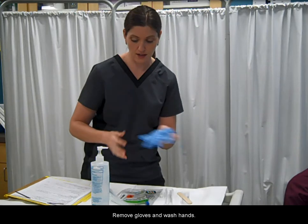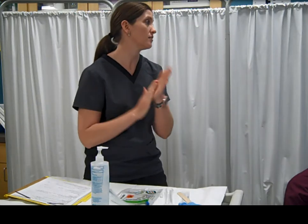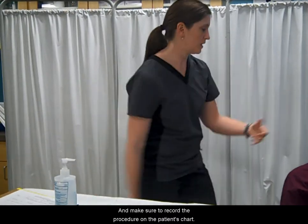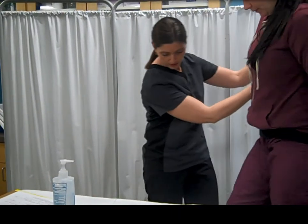Remove gloves and wash hands. Assist your patient down as needed. Make sure to record the procedure on the patient's chart.